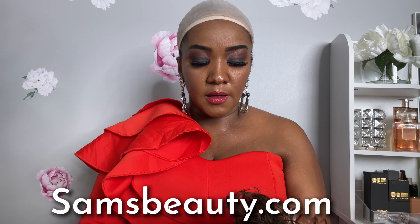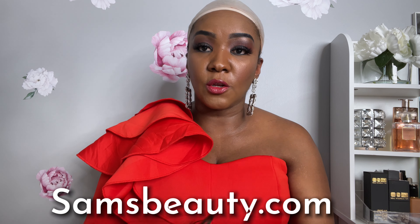I purchased this hair from samsbeauty.com and I really love samsbeauty.com. I have been ordering from them for a couple of years now. They have some good quality hair — synthetic, human hair, lace wigs — the whole nine yards.